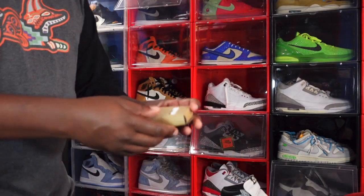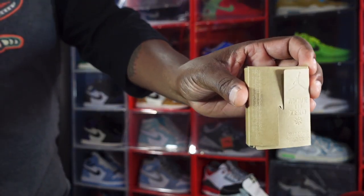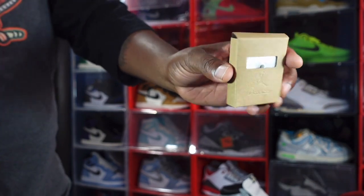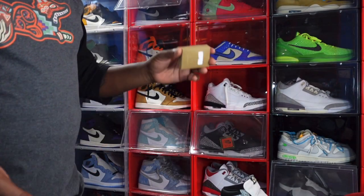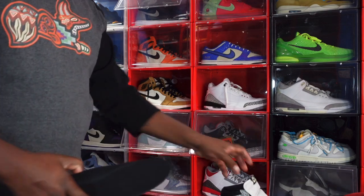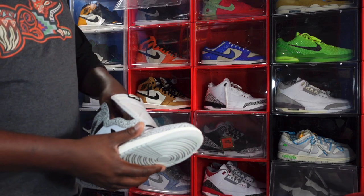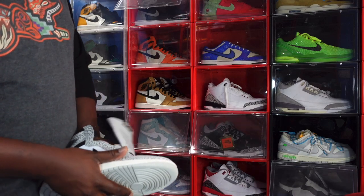It also comes with another set of laces in the box — all white extra laces. Make sure your laces have this if you're buying these on the resale market. I checked the market before making this video: they're going around $220 plus fees on the resale market. So if you're trying to get these, me personally, I think you can wait until release day. But if you just have to have a pair and don't want to be patient, it's not a bad time to go get them.